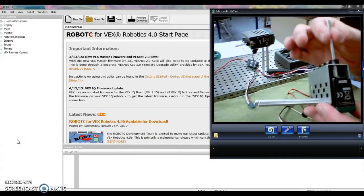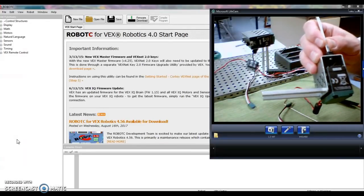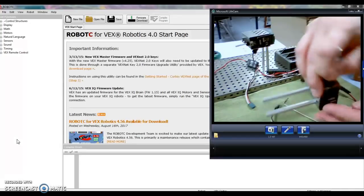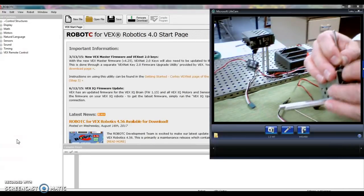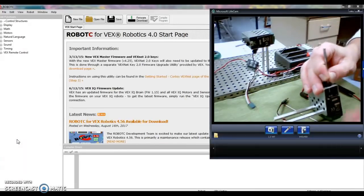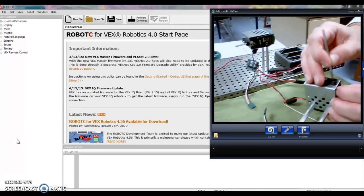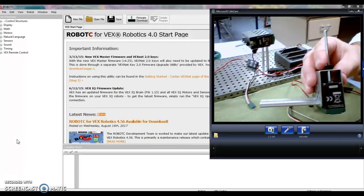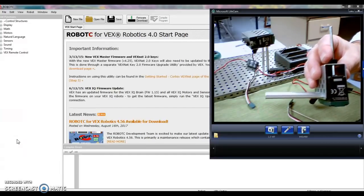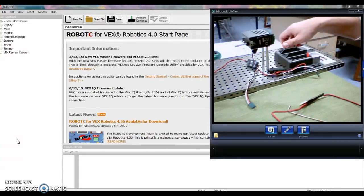Sometimes we have problems with the axle falling out. What I can do is use a collar and try to line the collar up in here, then put the axle right through the collar — easier said than done. Your fingers are probably smaller than mine, so you'll be able to do that. When you're done, just attach that on the base.